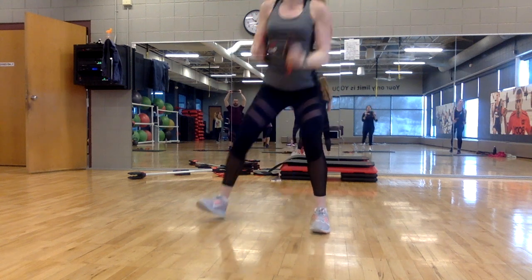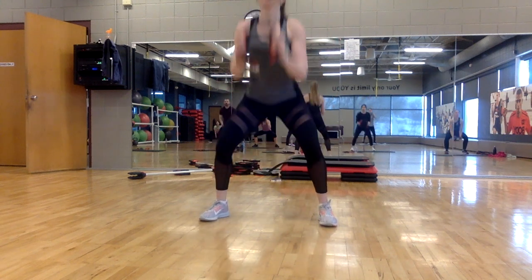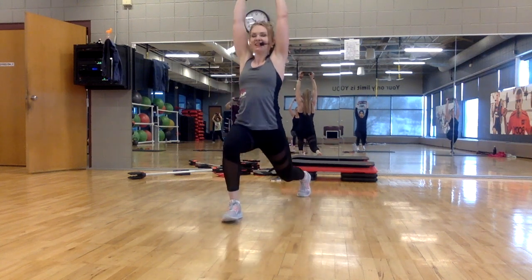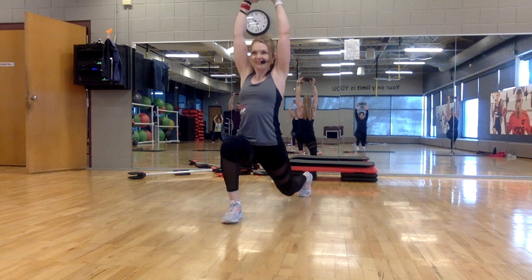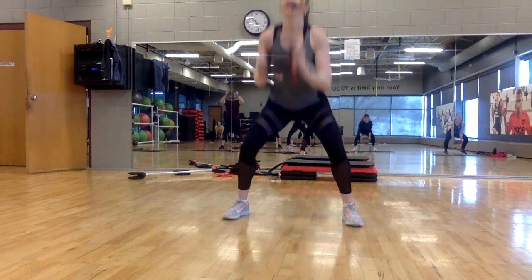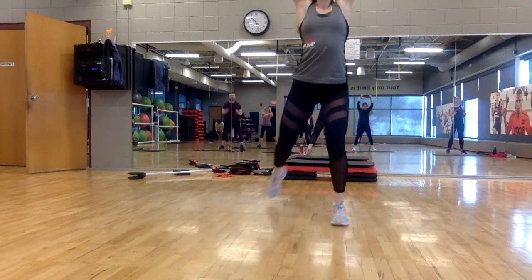Step wide, squat first. Down, up. Other leg, hold it up. Eight, seven — stay low. Step wide, squat first, up. Other side, change — eight, seven.